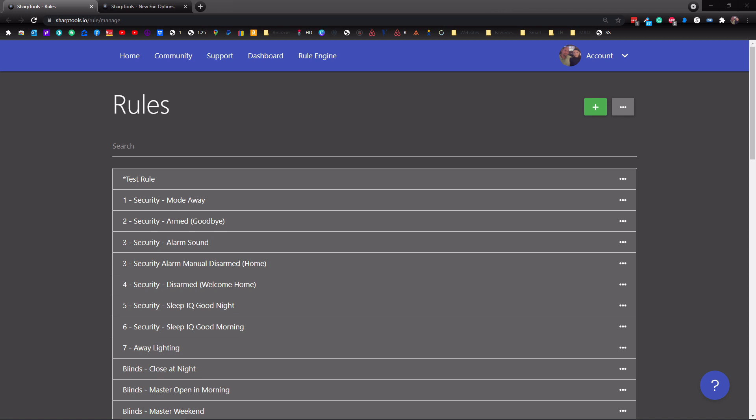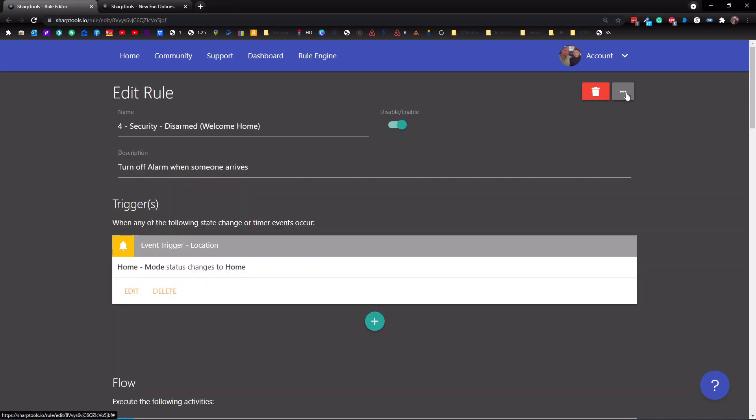In this video, we're just going to go over a few things that SharpTools has improved upon. The first thing is you can actually see what is going on with your rules. So if you're having trouble with one of your rules running and you don't know why it's not running right, you can go into one of those rules. Let's go into Security Disarmed Welcome Home. Up at the top here, tap these three dots in the gray box and you get some more options. Now you can view logs.